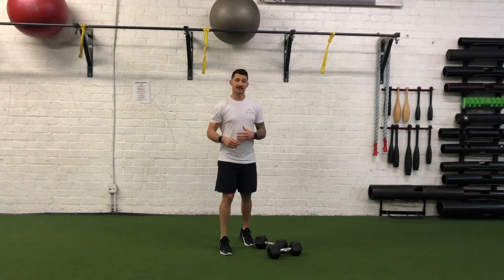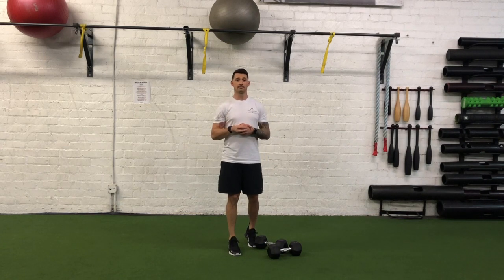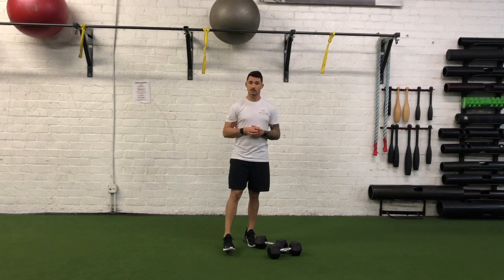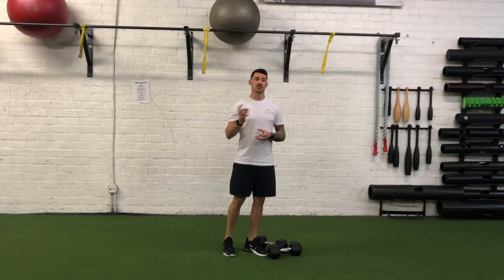Now remember, this is dumbbell or kettlebell, so I have dumbbells for the purpose of this demonstration video, but if you have two kettlebells of the same load, those will work as well. Remember, everything is remaining the same — all we are changing is that we are just adding load.